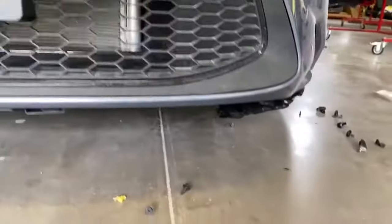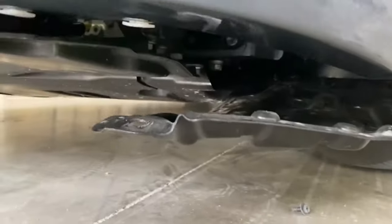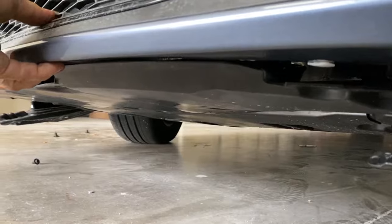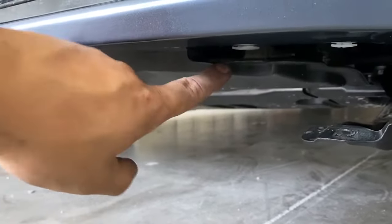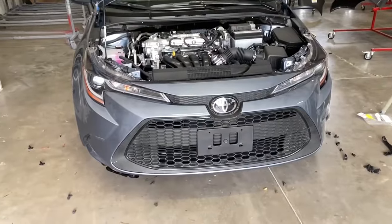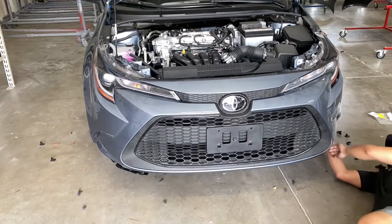You guys can see this engine cover right here — this thing needs to be on top. This thing right here is going to push back on top, like that. The white portion is going to clip onto there. Making sure your fender liner and your engine cover is in the right place. I'm going to go ahead and do that now, and while I'm down here I'm just going to go ahead and bolt it up.